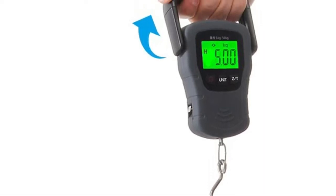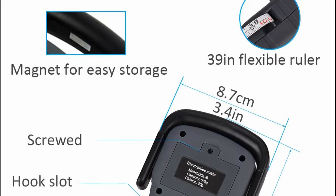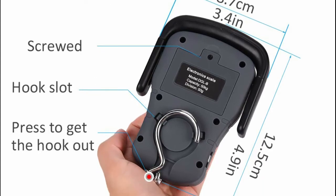Quickly lock the reading to allow you to read after putting down large catches. The 3-inch rubber-coated handle allows all your fingers to grip comfortably. The battery compartment is screwed in the back of the digital scale, so you never have to worry about it falling out or getting lost.